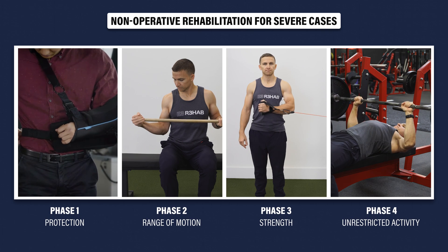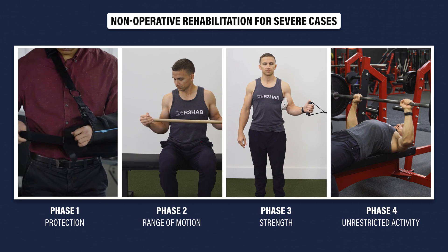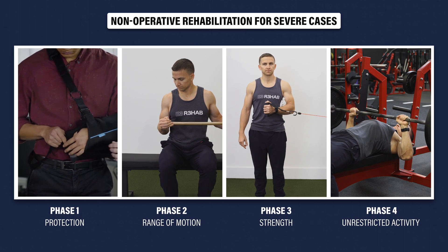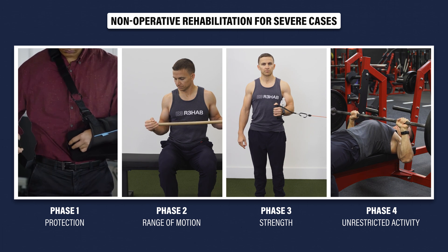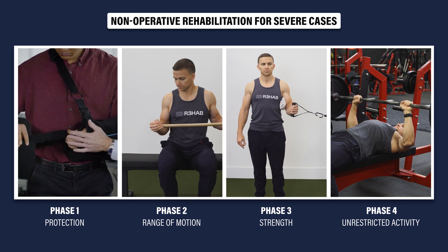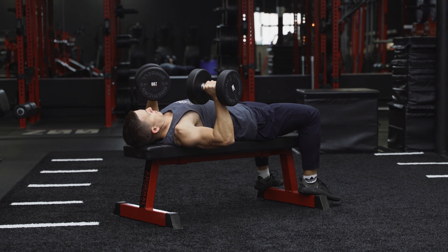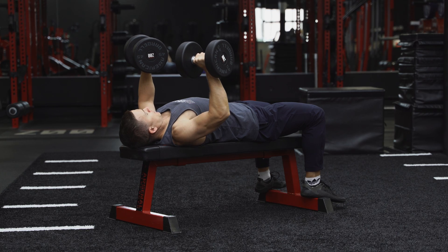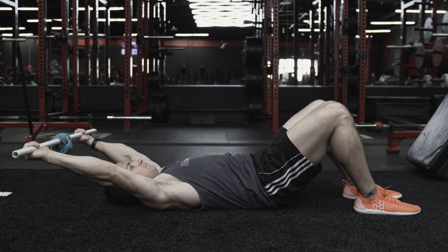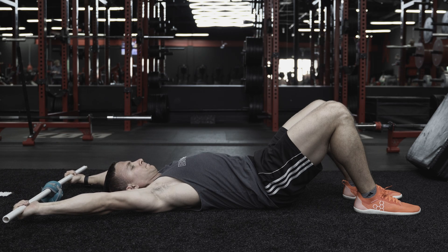With regards to non-operative management in more severe cases, rehab will follow a similar framework, including temporary use of a sling to allow healing of the recently injured tissues. However, as mentioned earlier, deficits in strength may persist, so long-term resistance training should be a priority. Restoring range of motion will likely be less of a problem.